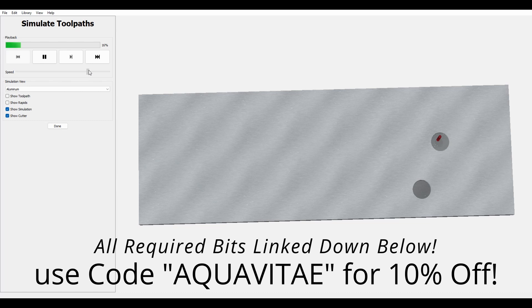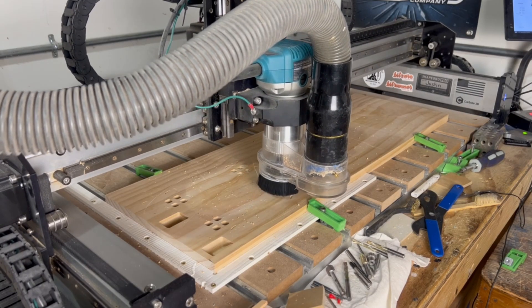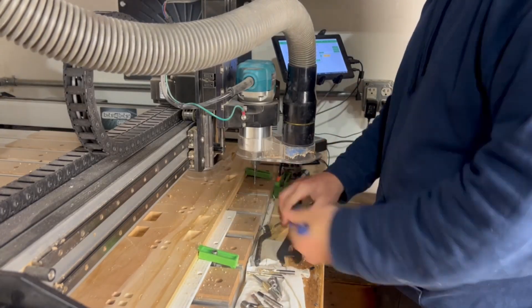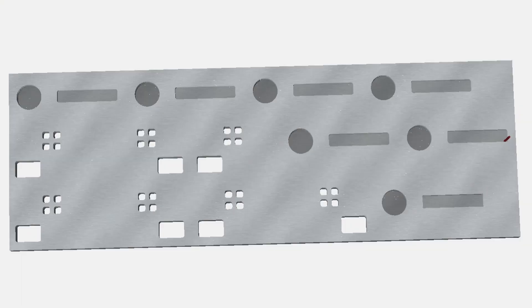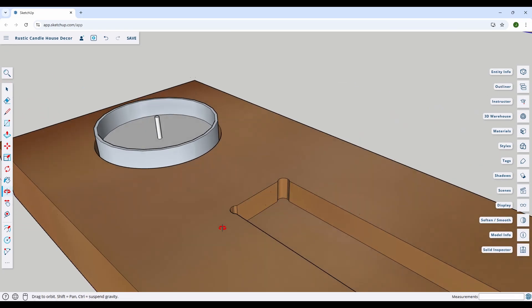Using a ¼ inch down cut bit, I'm going to start by pocketing out the circles for the candles at 0.5 inch depth, and then move on to the rectangles for the houses, which will be carved at 0.25 inch depth. Once those are finished, we can move on to pocketing out our doors and windows using the same bit, but this time we're going to cut all the way through our material. After a tool change down to an eighth inch down cut bit, I'm going to move back to the rectangles that hold the houses and pocket out dog bones in the corners using a rest machining toolpath, because CNC machines can't carve square inside corners — these dog bones help fit our square houses into the rectangles once everything is carved.